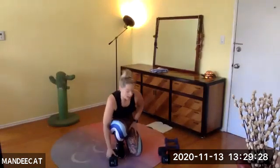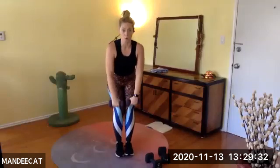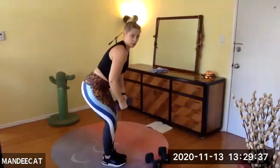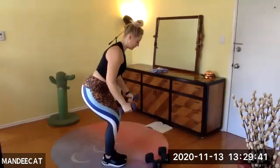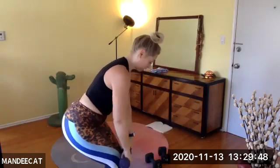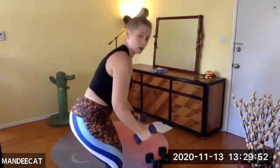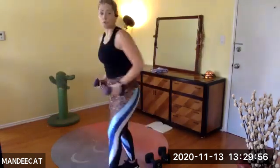Stand up. Grab your seat and your light weights — chair pose. Overhead reach, fly. I'm looking down the bridge of my nose so the back of my neck is long — I'm not lifting here, I'm actually looking down at my toes. Then opening out, squeezing the middle of your back.